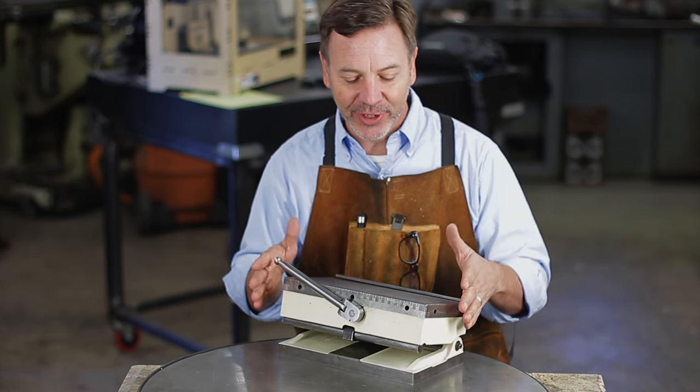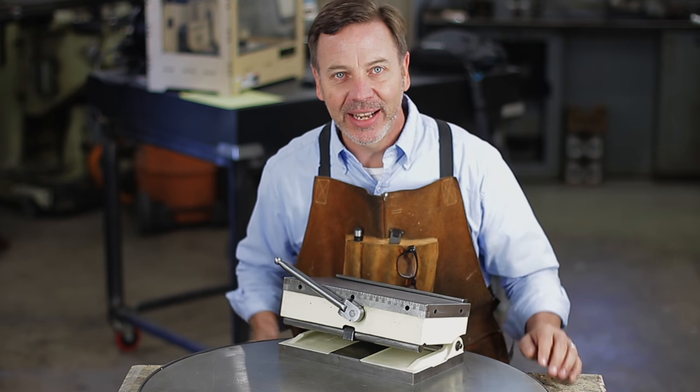Hey guys, welcome back to Metal Tips and Tricks. We are continuing our series on rebuilding this magnetic sine chuck.